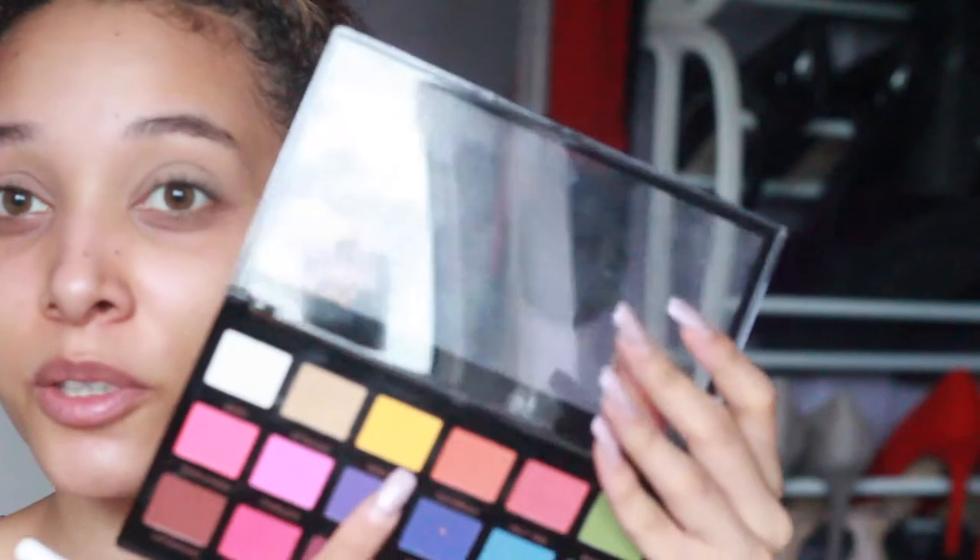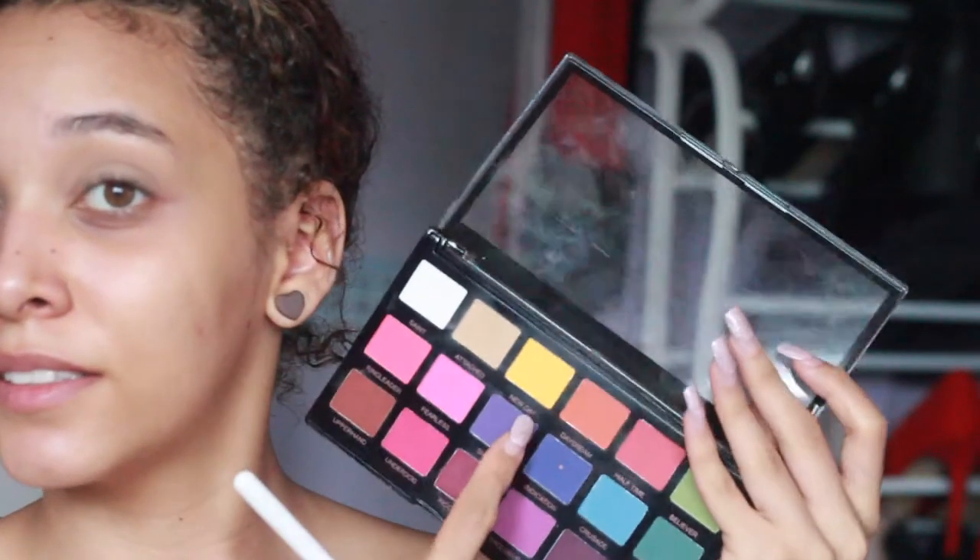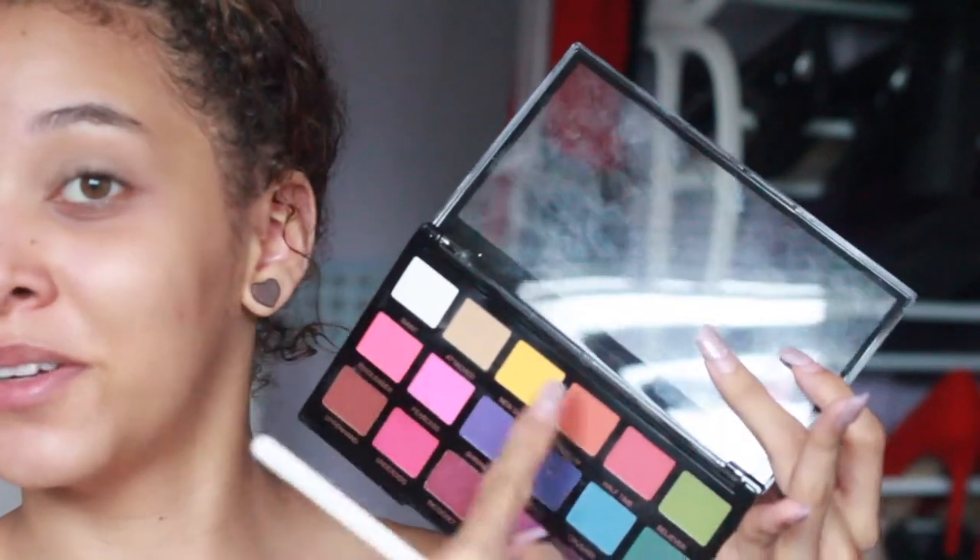Now that's done — you can't even see it, it's literally the colour of my eyelids. So I might take the colour next to it called 'New Day'. I might just go along here, just above the crease. Let's see.